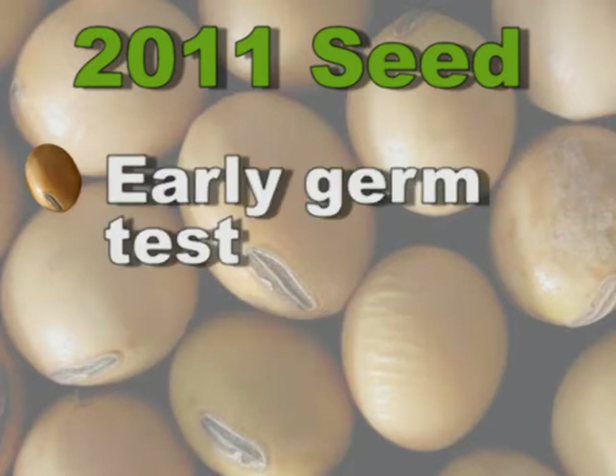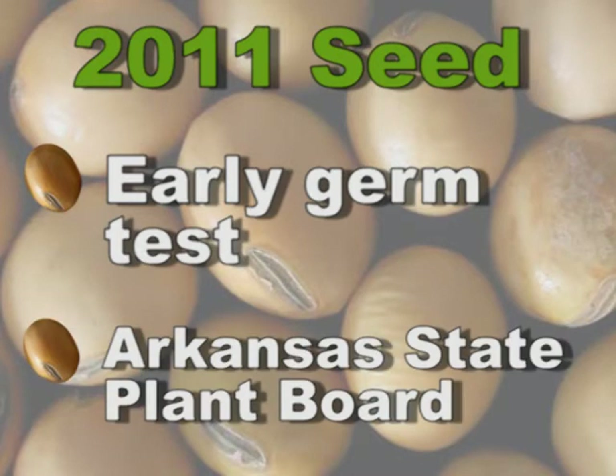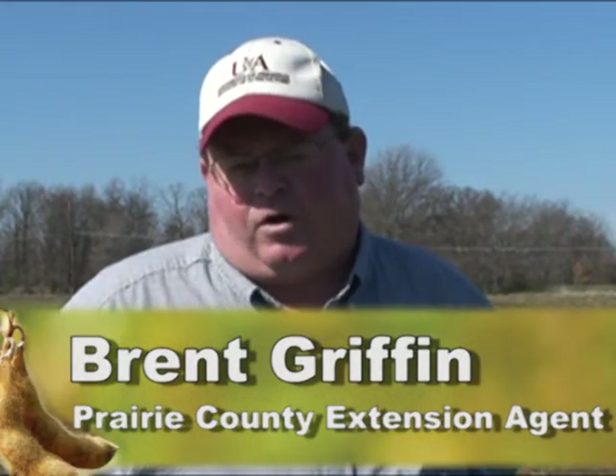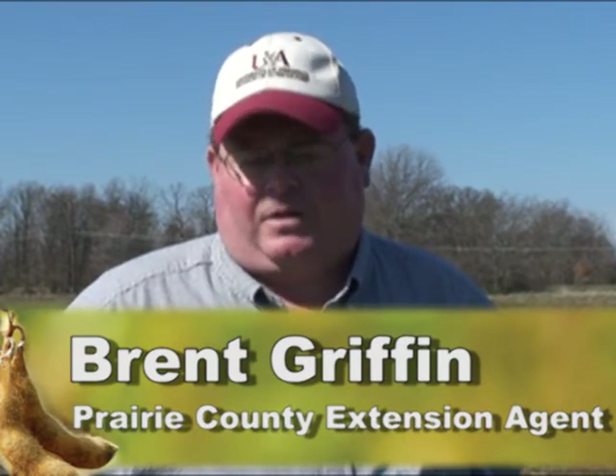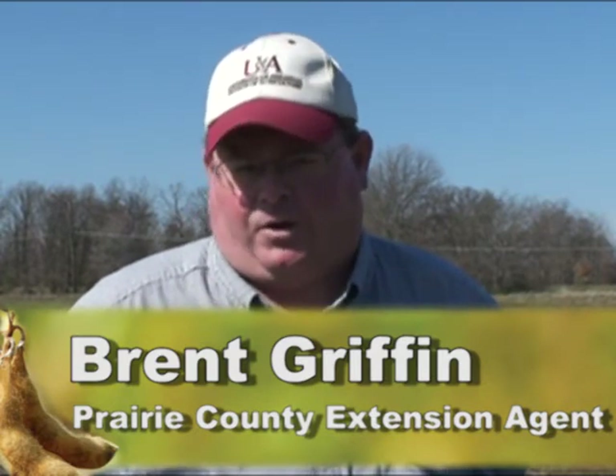One thing I'd ask growers as they make plans, whether it be putting on insecticide seed treatments or fungicides for soybeans to be planted this year, is to go ahead and get an early germ from your soybean seed that you'll be planting. You're able to take a sample of these beans and send them to the Arkansas State Plant Board for a normal germination analysis, just to reaffirm that you're getting good seed, the seed coat is not busted up, and that what you do plant will come up and grow off for you.